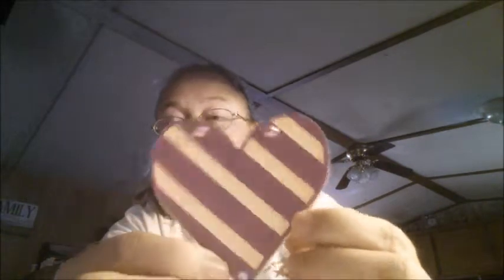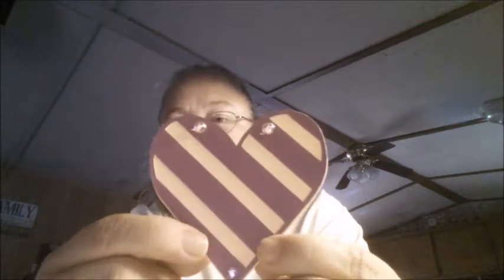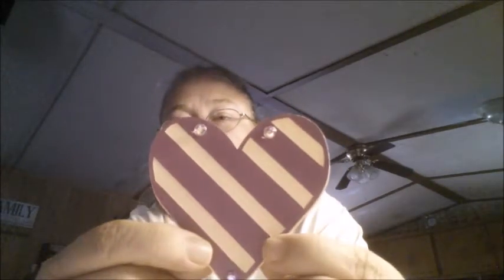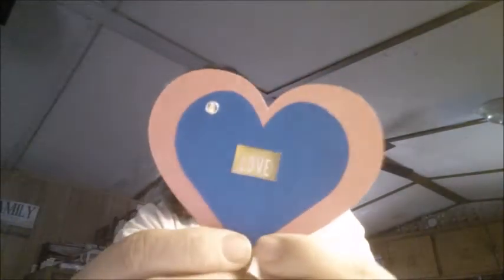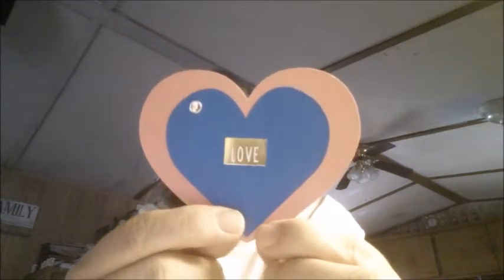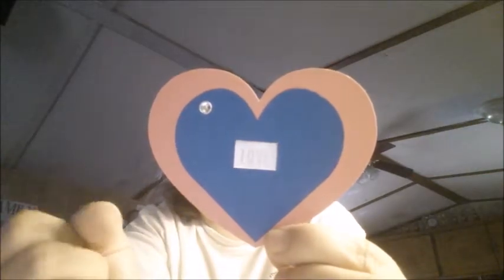I also did this one — it's a purple cardstock on a peachy-looking color background and I put some blank pink bling on it. Then I put a little bigger heart and a medium-sized heart, and it says 'love.' Then I put a bling in the corner.